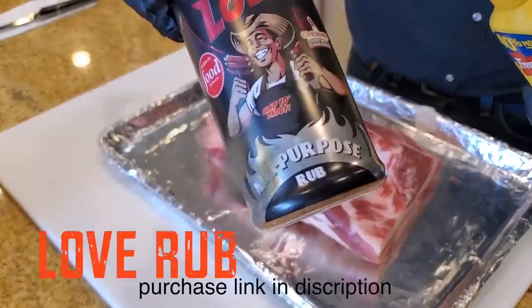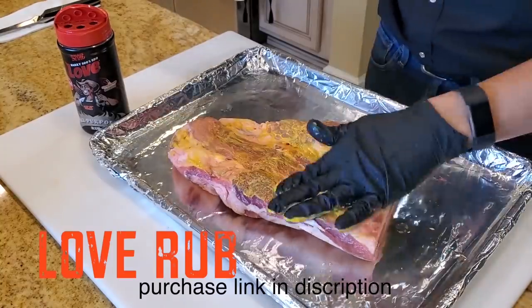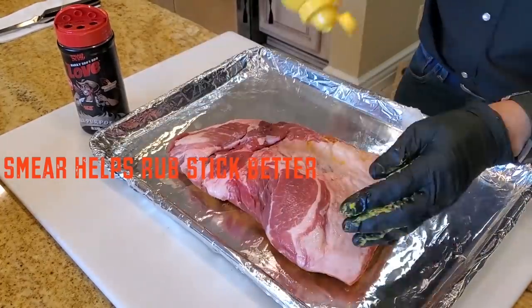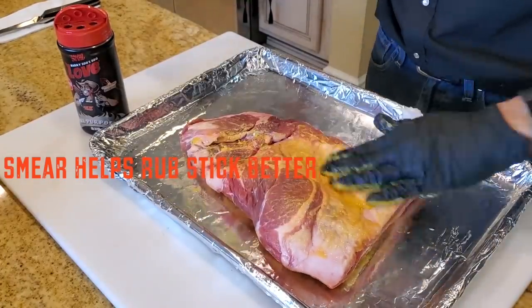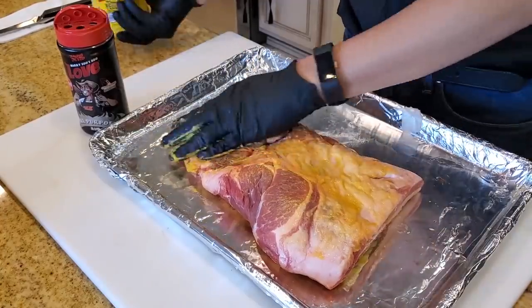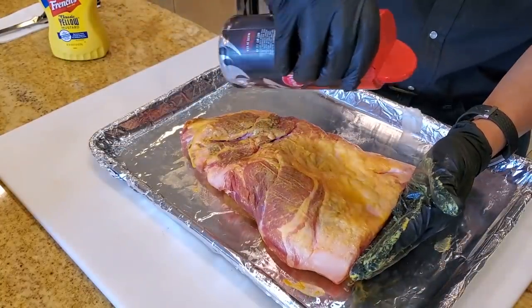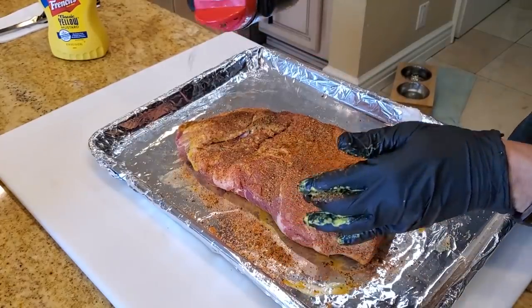Let's put a simple rub on it — I'll use my all-purpose love rub. You can put a smear on it if you like; the smear merely helps the rub stick a little bit better. You can use mustard, Worcestershire, apple juice, or even water just to create a tacky surface. We're going to cook this until it's tender and do a taste test on this Mangalista pork. This is not a very thick cut of meat, so I'm not going to put on double the amount of rub.